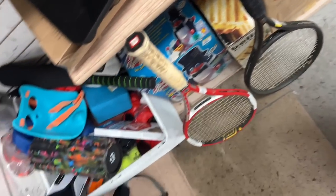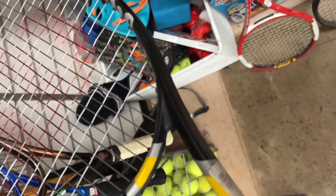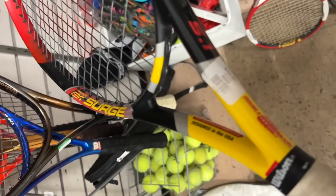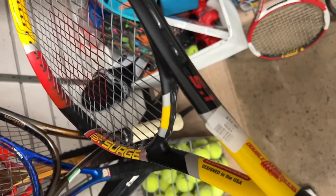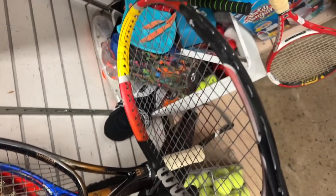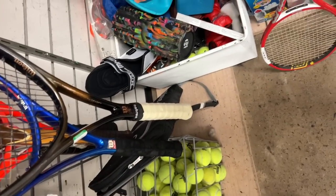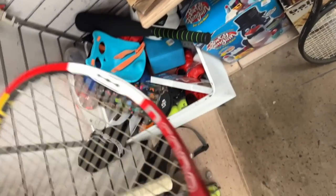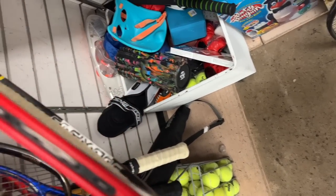That Surge is interesting - if it was a couple bucks I'd buy it just to donate it. But if you know any aspiring tennis players out there, a 12-year-old who needs a serviceable good racket for 15 bucks, that's good - it's better than anything you're going to get for that price. That Pro Staff 90 is probably the one I'm going to buy.